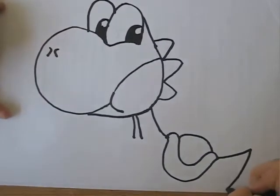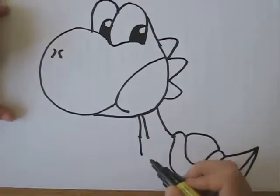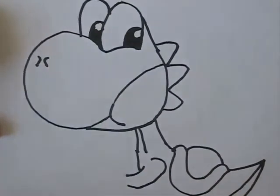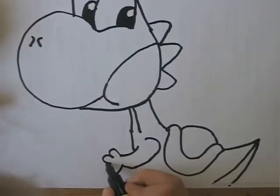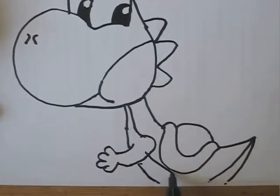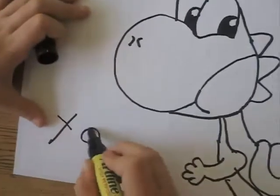Bring his tail. Pull it down. Finish off that body like that. Do a little thing like that and bring this there like that. Fix them any way you want and you're nearly finished. And that is how to draw Yoshi.